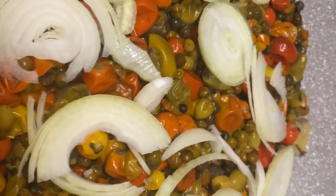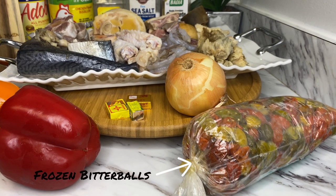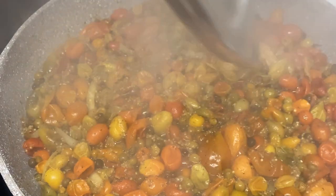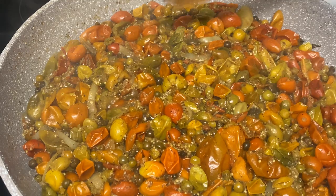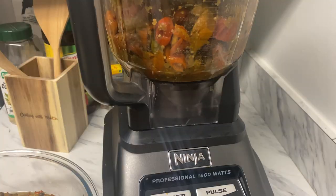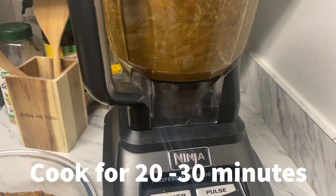I will also go ahead and boil the bitter boy and kitty for about 20 minutes. Once the bitter boy and the kitty is cooked, I will go ahead and put them into the blender and blend them, because I want a smooth texture.